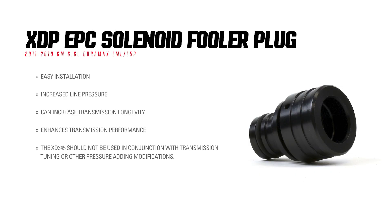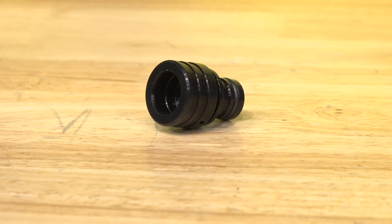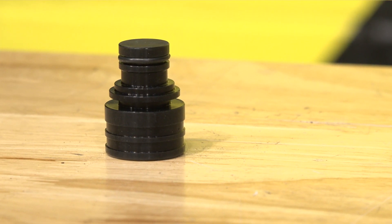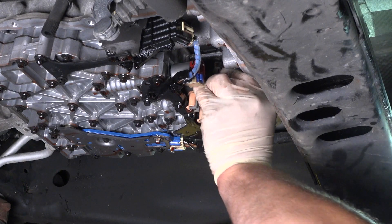During shifting, the factory EPC solenoid increases line pressure up to 230 PSI, but once the shift is complete, the pressure drops back down to 80 PSI. If you're towing heavy or you've added power to the engine, your transmission clutches may slip at only 80 PSI of clamping force.